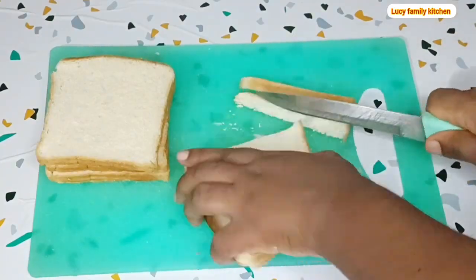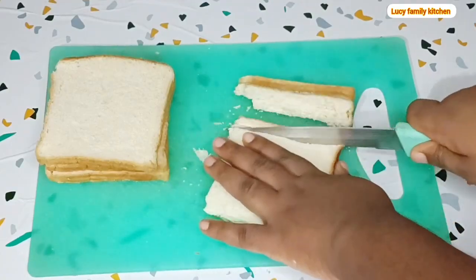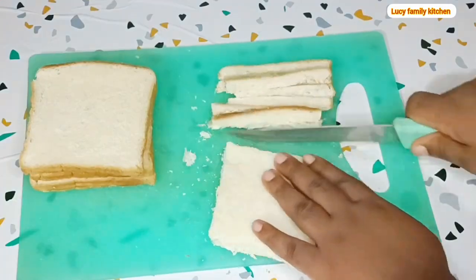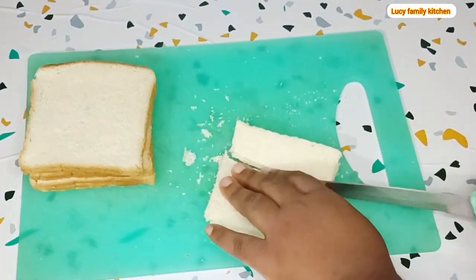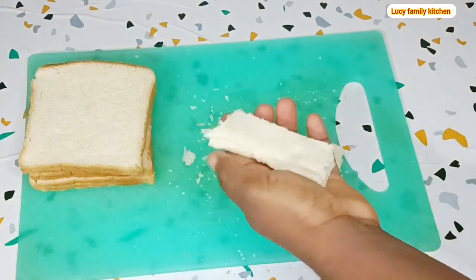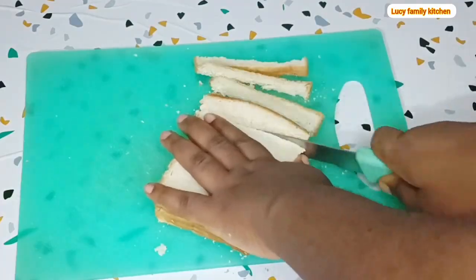Let's start by cutting out the edges of your sliced bread. I'll be using six slices of bread to make this recipe. After cutting out the edges, divide each slice into three portions, and repeat the same process with the rest of the sliced bread.